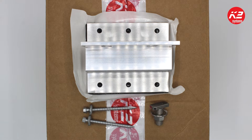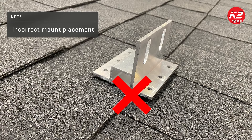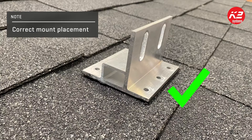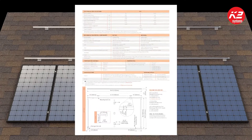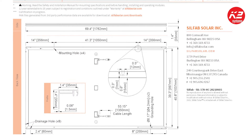Once the roof is marked with your module and array layout, you can then determine which shingle course will be the best location to install the SpliceFoot. The mount should always be placed on a whole shingle course, never overhanging the drip edge of the shingle. The location is determined by the module manufacturer's specification for clamping zones on the frame of the module being installed.